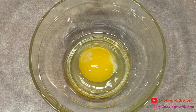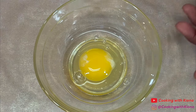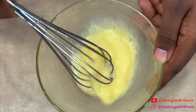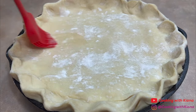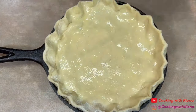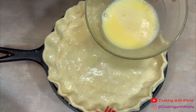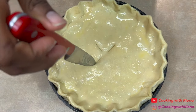Next, make an egg wash by whisking together 1 egg and 1 tablespoon of water. When you're done, brush the pastry puff with the egg wash. Then cut a few slits at the top to vent the steam.